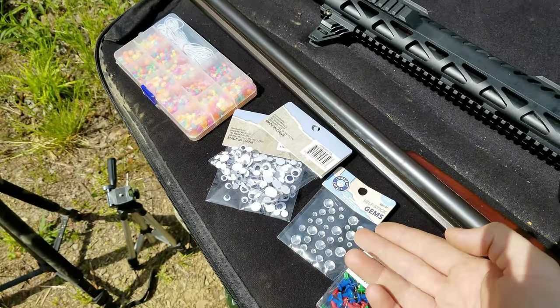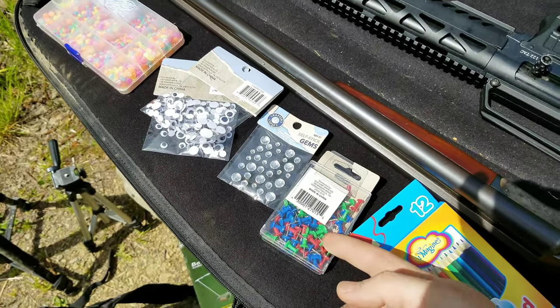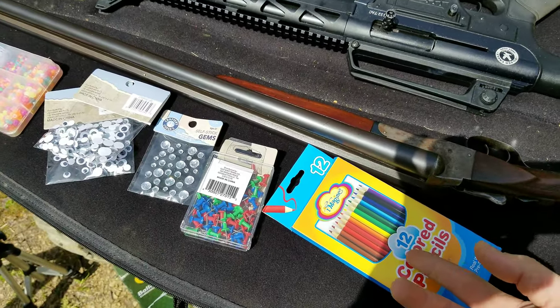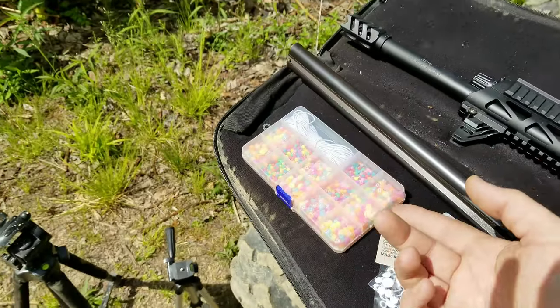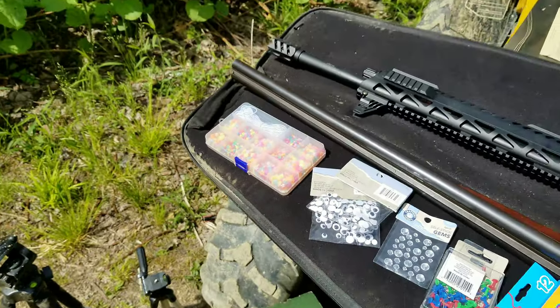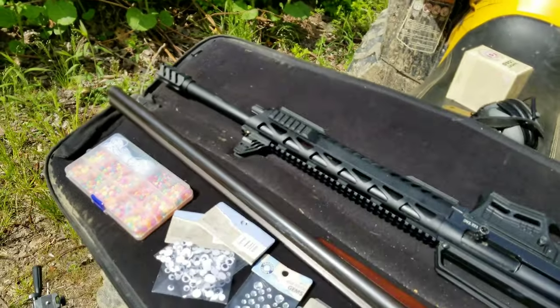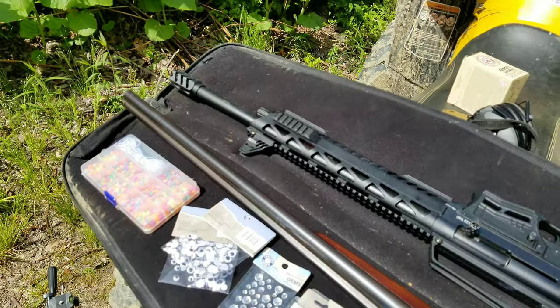I got some self-stick gems. These are a bit aggressive. I got some thumbtacks. Colored pencils. I got a bead kit. The lady at the store was like, 'Oh, you got an art project going on today.' I was like, 'Yeah, something like that.'